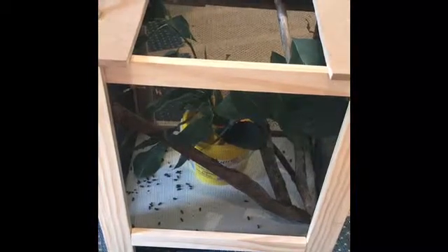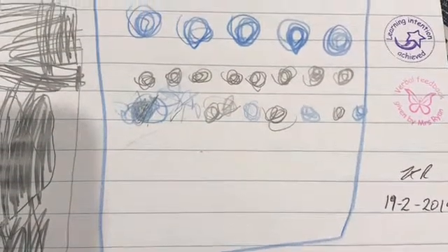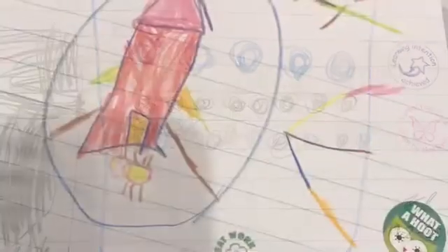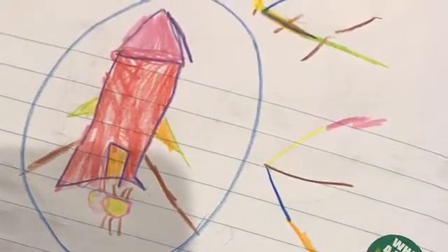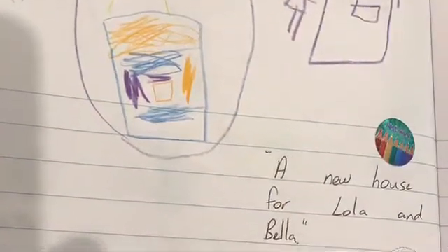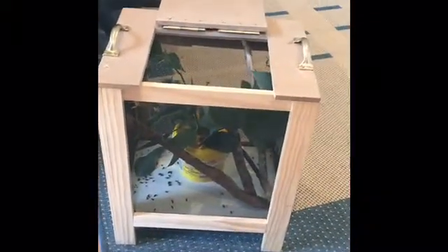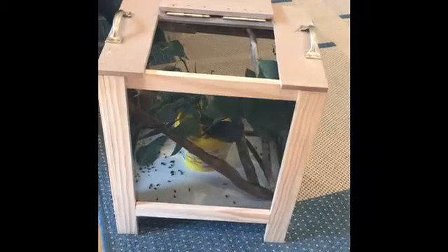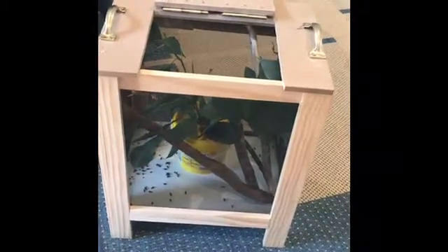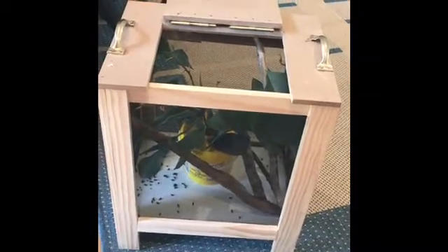As part of their learning in science, the students had to design a new enclosure — a new habitat for our pets to live in. These are some of the kindergarten students' drawings of the habitat they designed for Lola and Bella. They were excited to draw a new house that would be a suitable environment. Our wonderful GA actually made their design come to reality, so they were super proud and excited about the new enclosure.